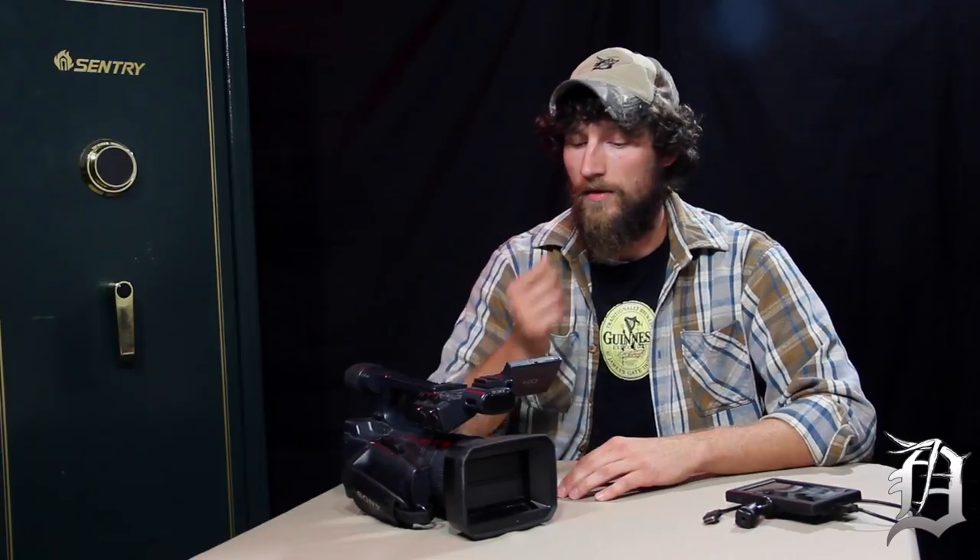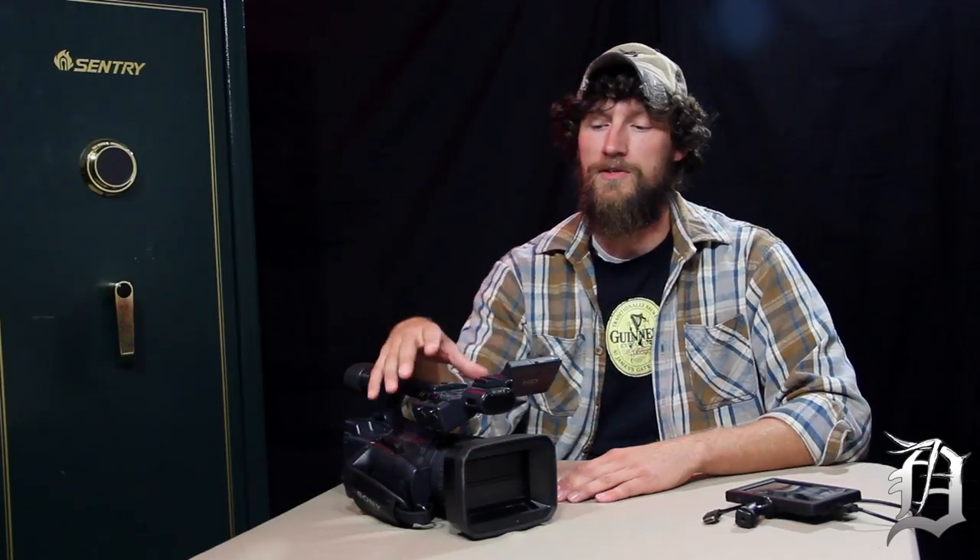I purchased this about three or four years ago, so I don't even know if they still sell this camera. What they've done now is come out with 4K, which is a much nicer picture quality. This camera records at 1080 in an AVCHD format, but the new 4K kind of takes a professional camera like this and gives you the picture quality of a DSLR.